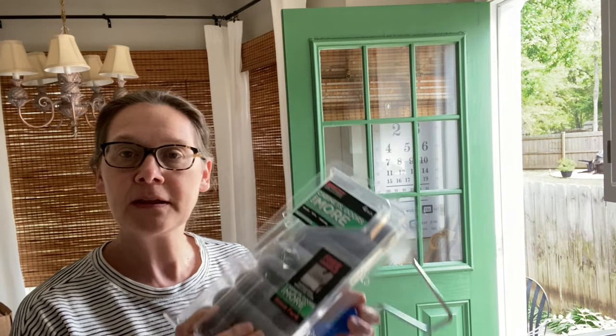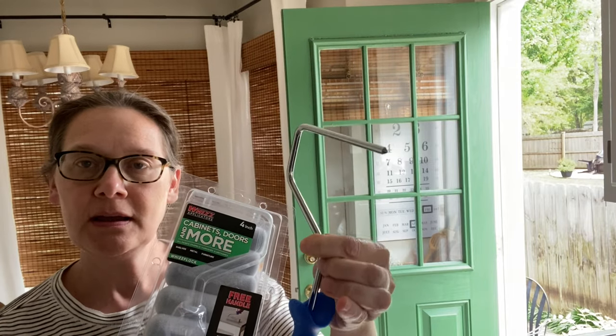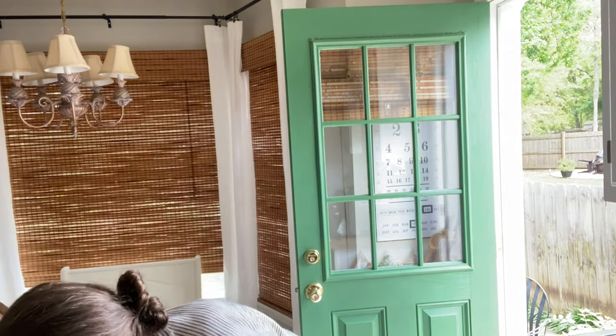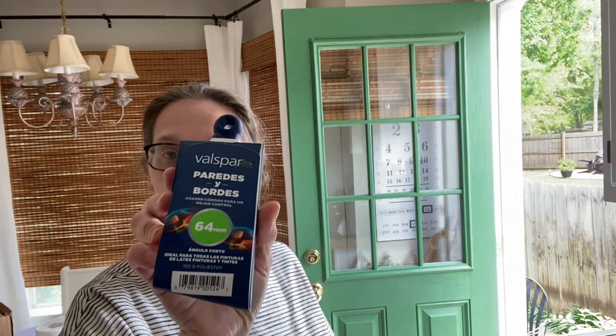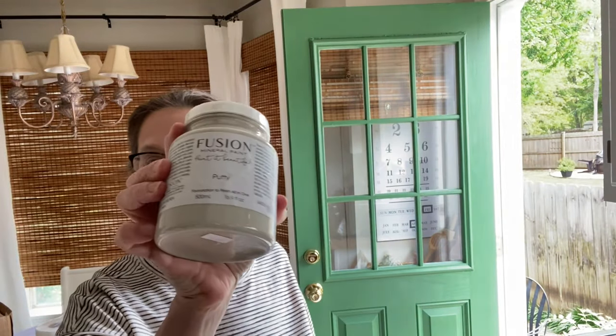This is what I'm using today. This is Wiz — it's just rollers for cabinets, doors, and more. And my favorite paintbrush: just this little small two-and-a-half inch brush for walls and trim. It's easy to work with and flexible. I'll link all of this down below if you're interested. I'm using Fusion Mineral Paint in the color Putty. Let's see how this turns out.